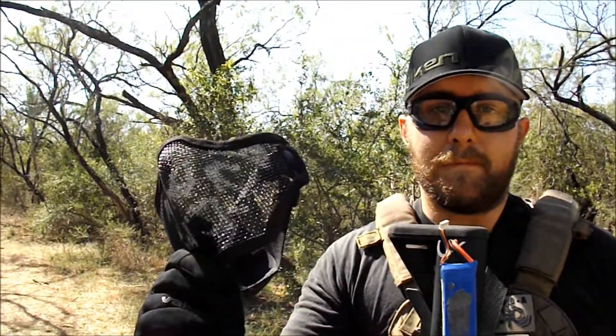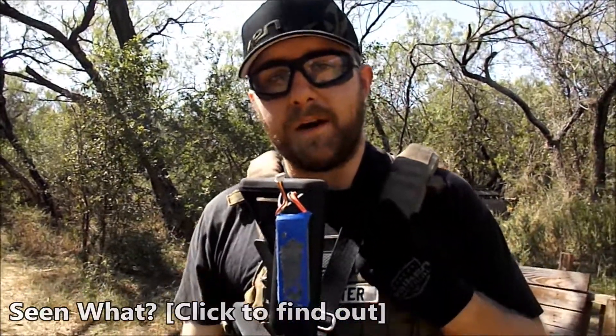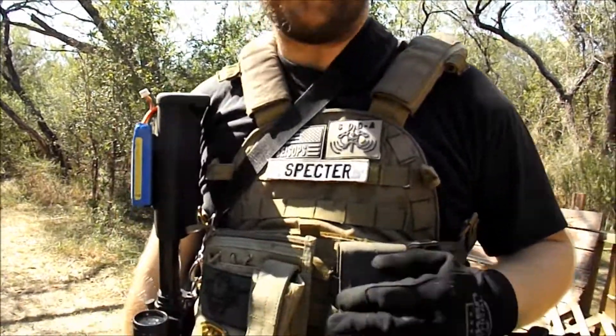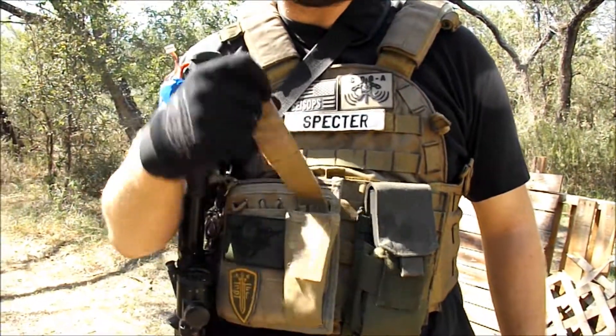Not wearing it right now, but my Vulcan face mask, which I learned the hard way to wear last time — you've probably seen that. I've got my Lancer Tactical Plate Carrier with a double stack M4 mag pouch and just a generic admin pouch with a pistol mag pouch attached to it.